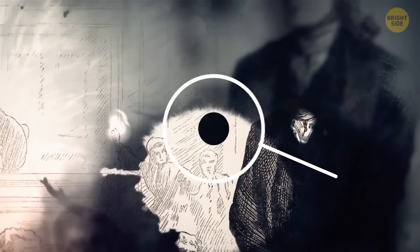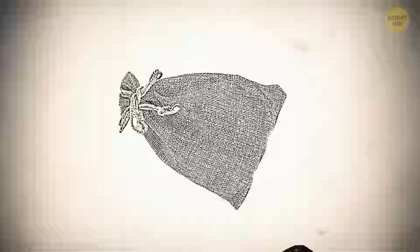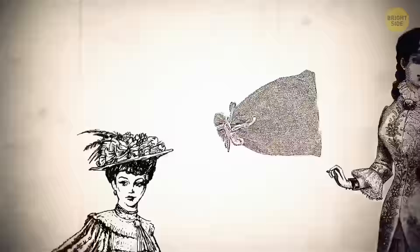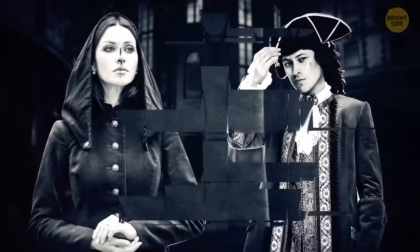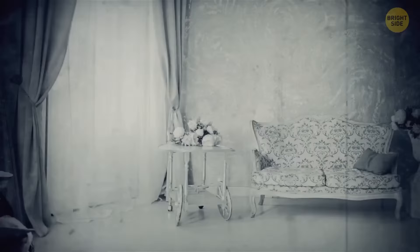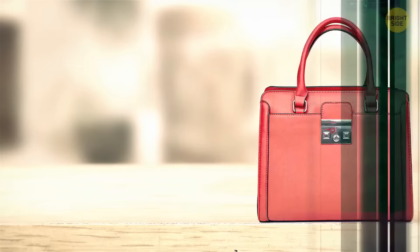This practice goes back to the 17th century, when pockets were actually removable — they resembled small bags and women could move them from one outfit to another. Unfortunately, this was also very convenient for pickpockets, who could grab such a pocket and run off. Then clothes became more streamlined and slim pockets were sewn right into them, believed to make a person's silhouette more alluring. But slimmer skirts came into fashion, pockets went out of it, and people started using handbags instead.